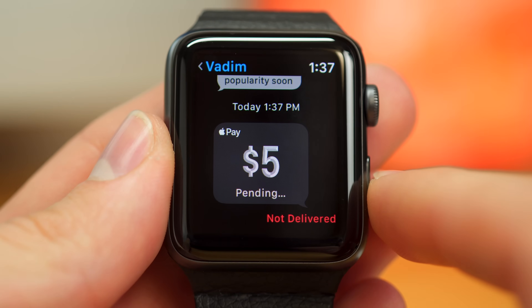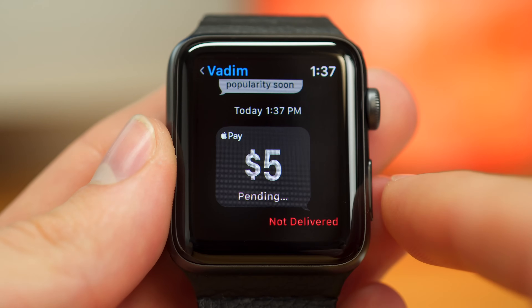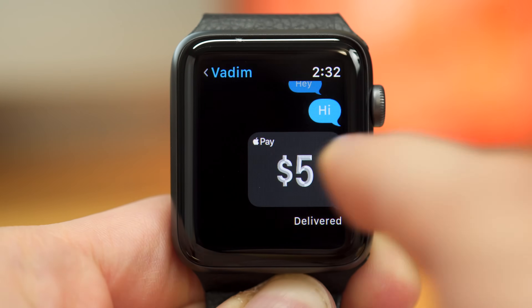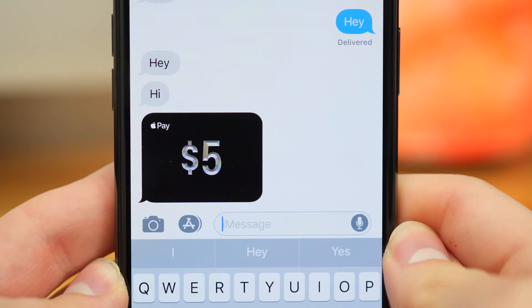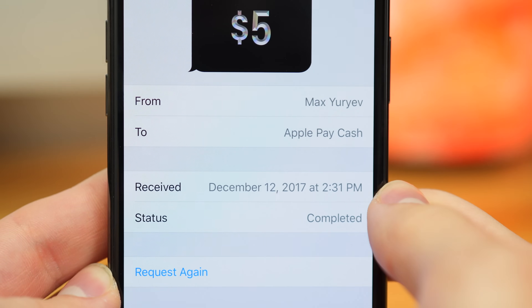If the payment says pending, it could mean that the other user hasn't set up Apple Pay Cash yet, so you can tap on the icon, view payment information, and cancel the payment. When it works correctly, you can tap on the icon to confirm the payment is complete. The recipient should see a message confirming that the payment was sent.